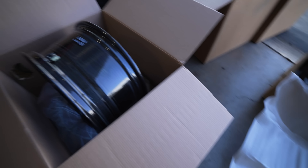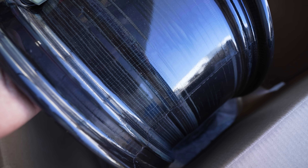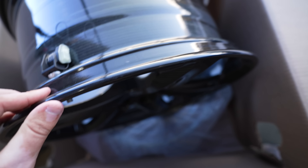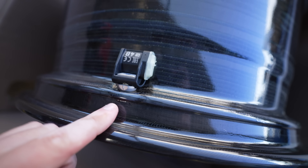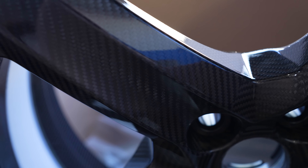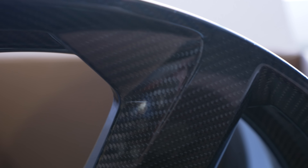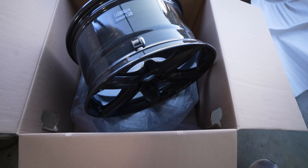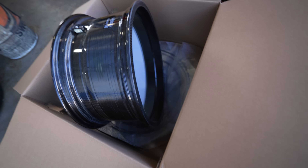Really interesting seeing the structure, because you have different compounds during each part of the process of building these wheels. Here is another front wheel completely opened up from the box. On the inside, we have the TPMS sensor mounted right there, and then you have different compounds molded together with an exposed weave on the front. It looks pretty good to my eye.